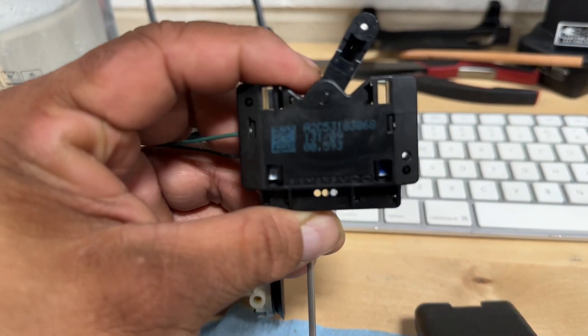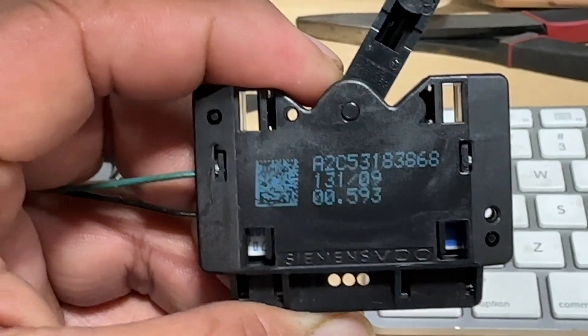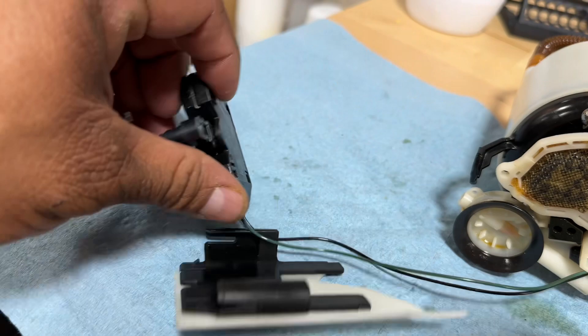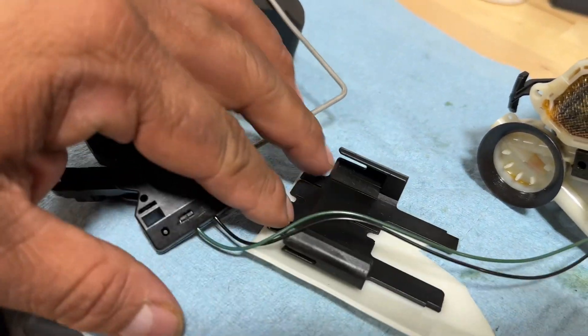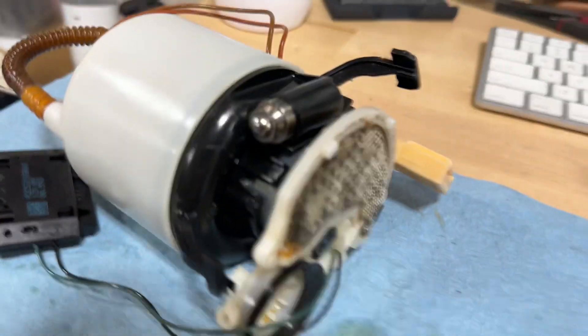All these cars are becoming obsolete so all this stuff is like gold. Here's a little part number for the fuel sending unit - I'll put it in the description. All right, let's work our way back to the motor. This is where the float slides in; there's a little tab that clicks onto it.